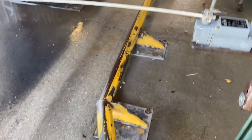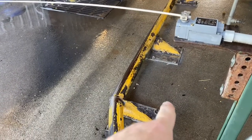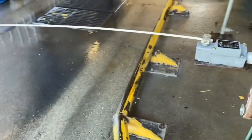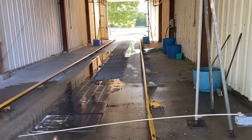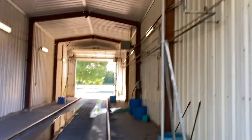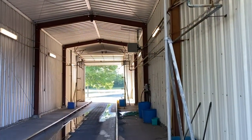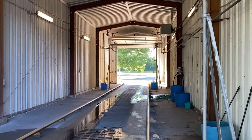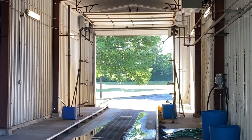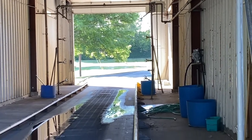We had an incident this morning where a bus ran over this rail here coming into the bus wash. You're supposed to keep both wheels in between the rails as you go through. There are spraying units on the front here for the soap and water — the initial spray — and then further down the line the second set of sprayers is for the rinse and scrub portion of the wash cycle.